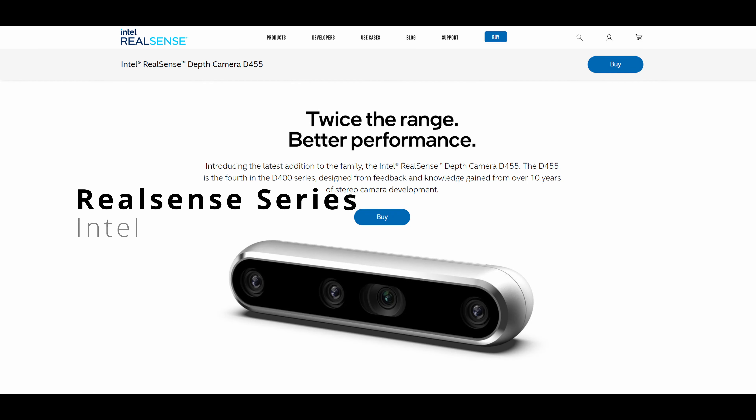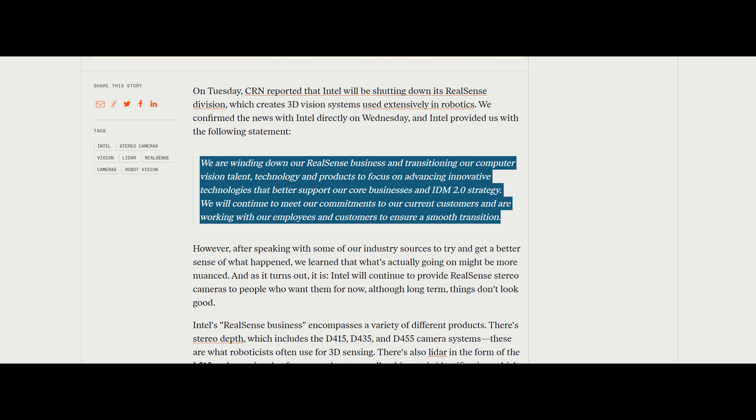I don't have one with me, but of course one of the most popular sensors is the Intel RealSense product line. If this is one of the sensors you are also considering, please be aware that these sensors have been discontinued by Intel, so this product line is approaching its end of life and you might not have the opportunity to buy any more of these in the future.